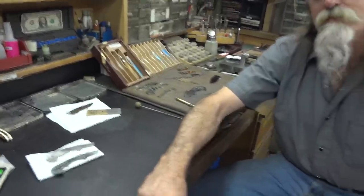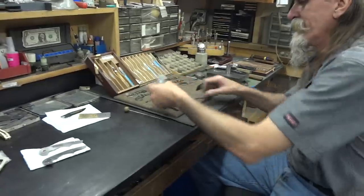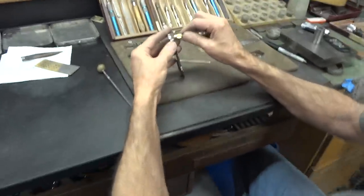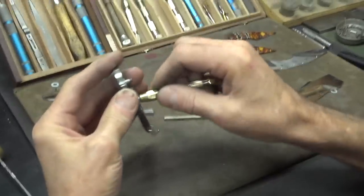I just kind of realized, oh, I could have been filming this — this would have been great. So he says, well, I'll just take the whole knife apart again, go get your camera. So guys, you're going to get a chance to see something that maybe you've never seen anything like before. I'm going to shut up now, and if Stan wants to narrate, he certainly can.